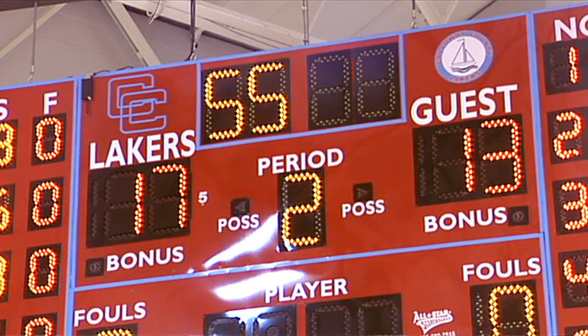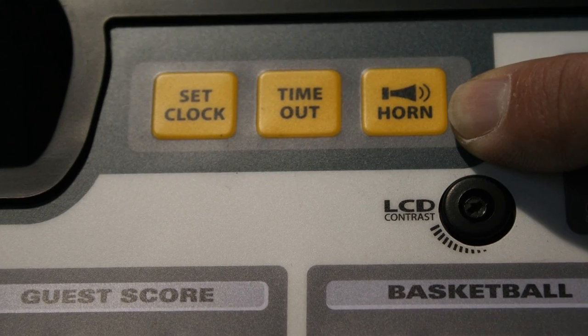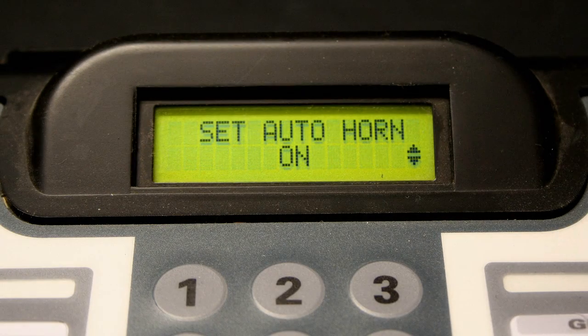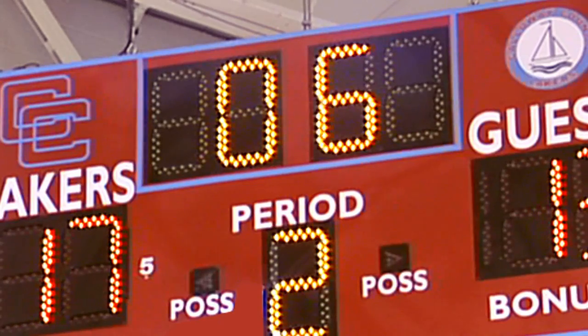To manually activate the scoreboard horn, press the yellow horn key. The option menu setting for the horn allows you to automatically sound the horn when the clock reaches zero.